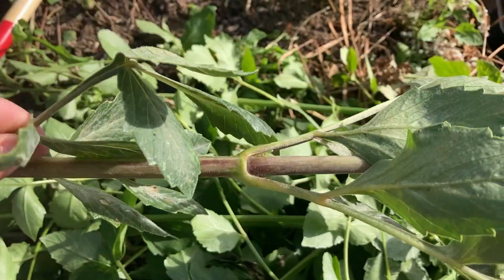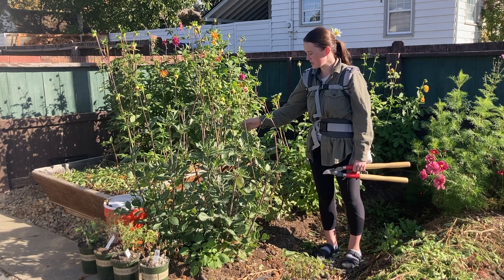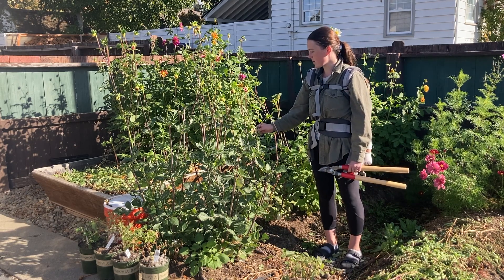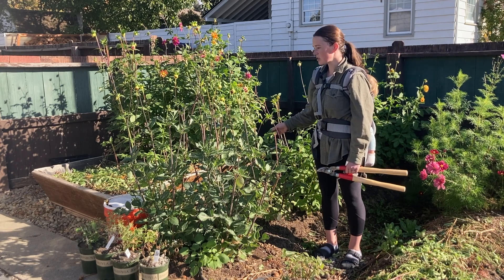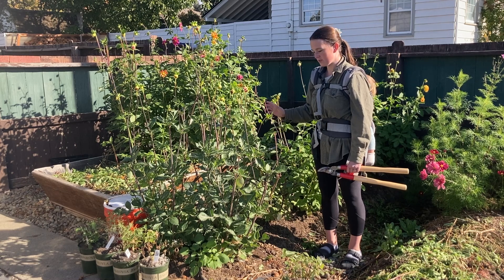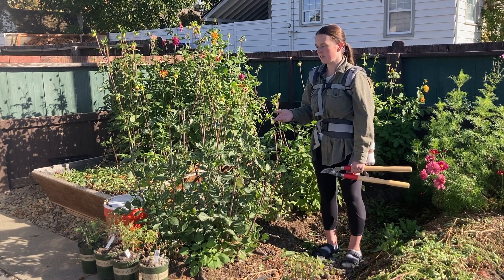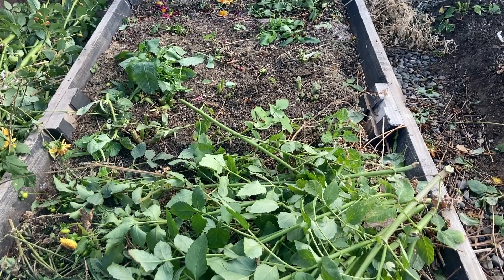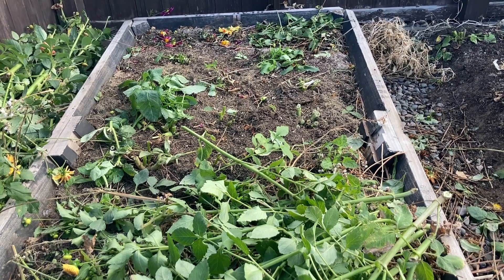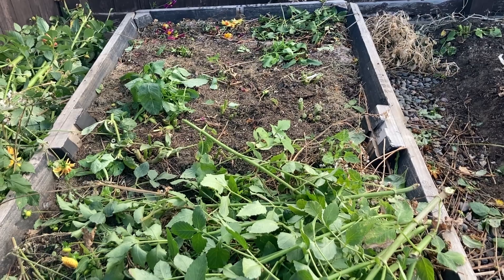So today I'm going to cut all the dahlias down. I'm going to deal with the diseased ones. This is a diseased dahlia right here — it's powdery mildew. With the dahlia plants that are relatively healthy, once I've dug up my dahlias, I'm going to do chop and drop. This is a little bit of an experiment for sure. A lot of people think that if you do chop and drop, you end up spreading diseases. So I'm doing a little bit of an experiment because we use JMS, JLF, and LAB.